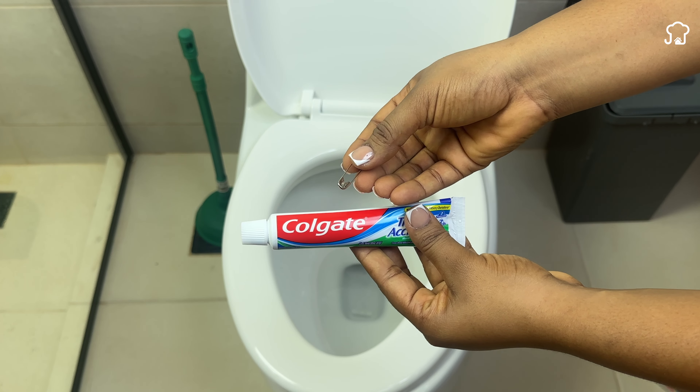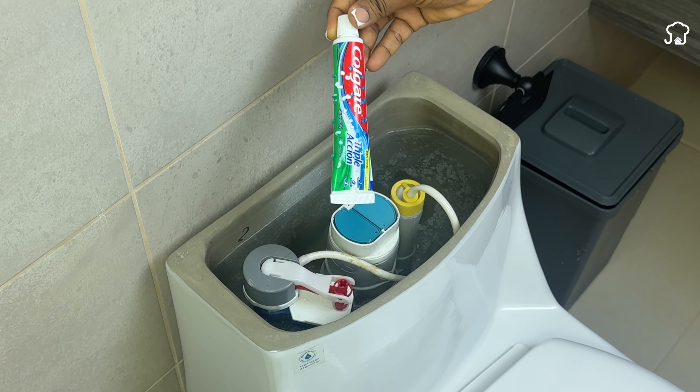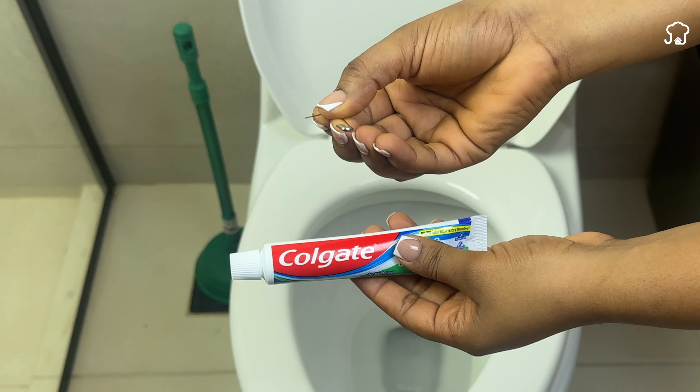You'll thank me for the rest of your life. Put toothpaste in your toilet and you'll be amazed. This is a secret that plumbers have kept secret for a long time, but now we're sharing it with you.